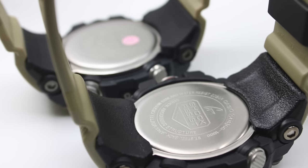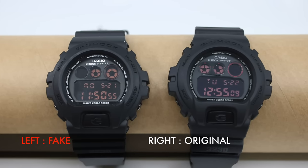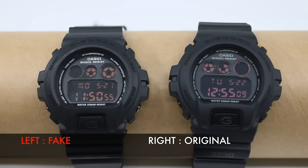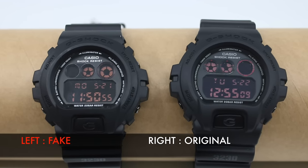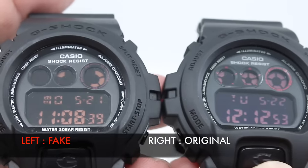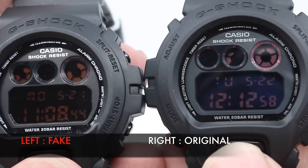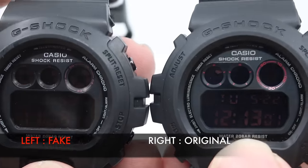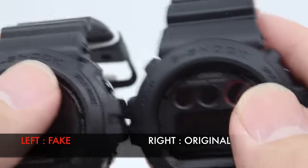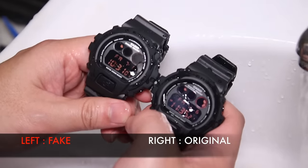Next is the DW-6009 series — a simple watch with simple functions. When you look at the fake one, it looks really close to the original. The only real difference is the material: the original has a much cleaner and smoother rubber finish, while the fake one has rough edges and the joints are not neatly done. It's subtle, but once you touch both you can tell.